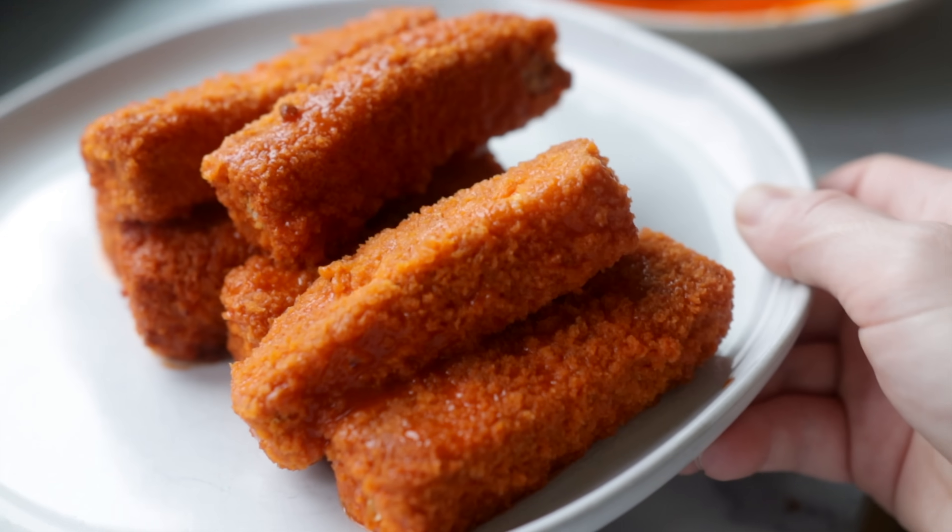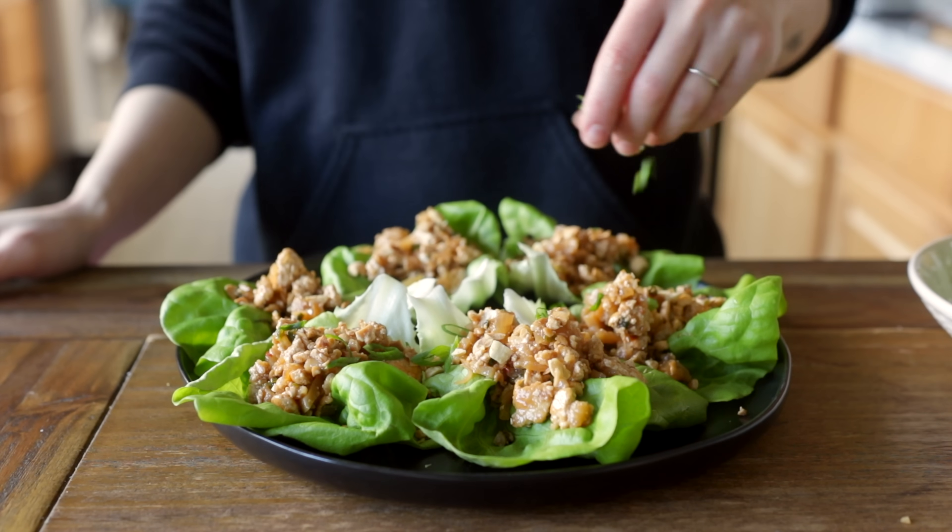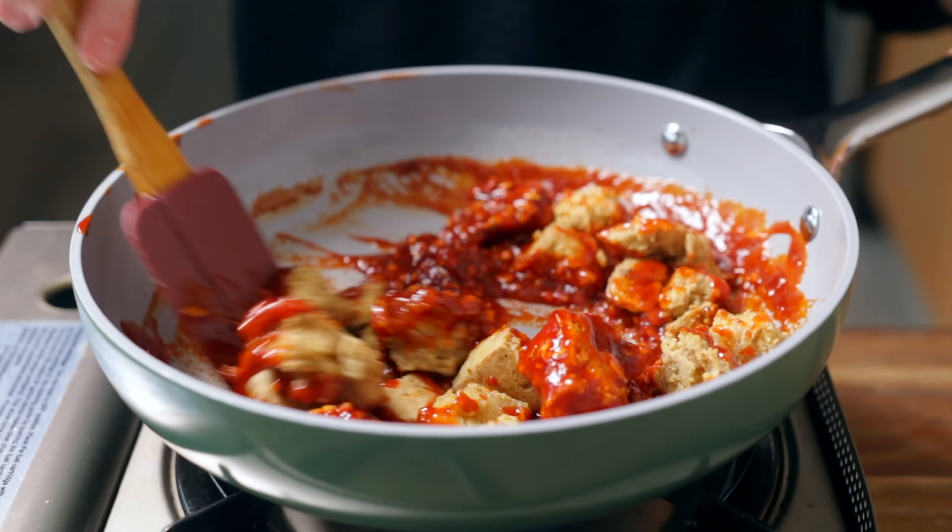Greetings! Today I'm sharing a few of my favorite tofu recipes. These are ones I make literally all the time. They're all easy and delicious and I hope you give them a try and love them as much as I do.